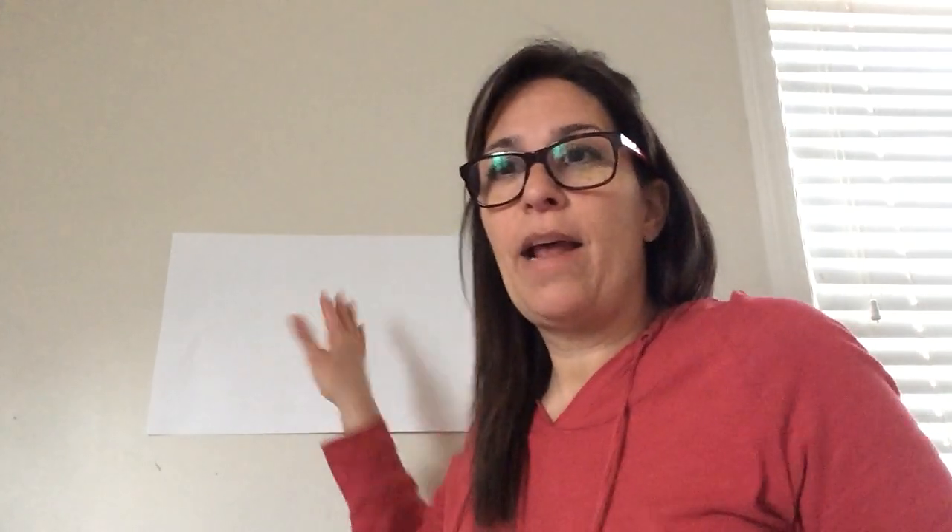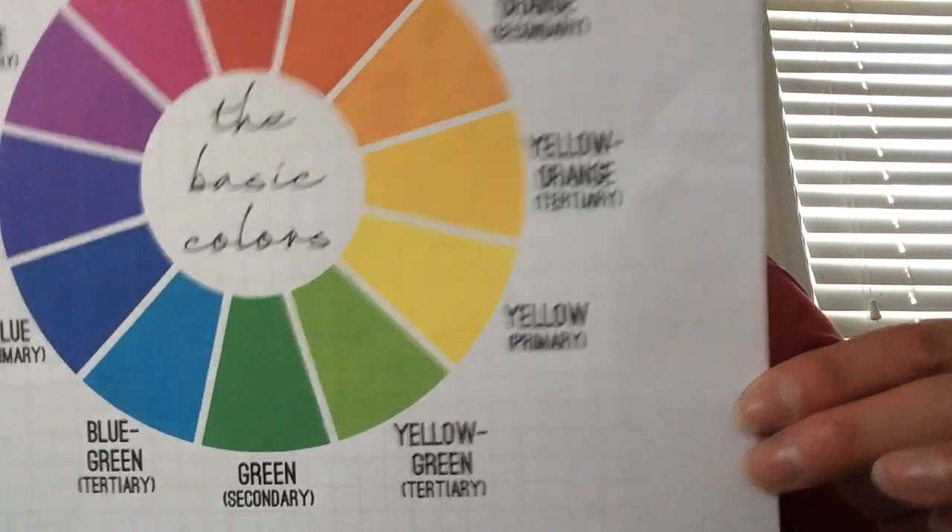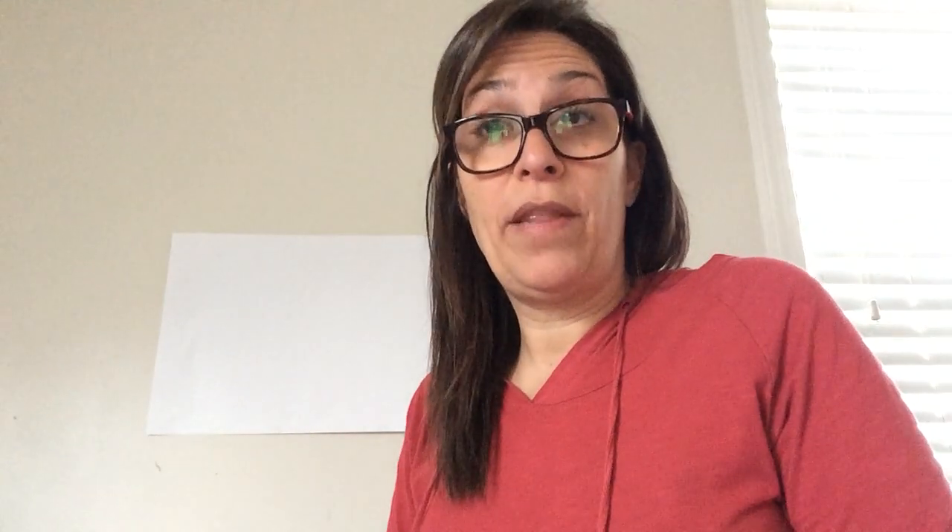We talk about — and you all know about — a color wheel, and I'm going to make one up here. We talk about primary and secondary colors, and whether you're in kindergarten, first grade, second grade, or third grade, you've all learned about these colors. Here's a picture of a color wheel, a true color wheel with all the colors on it. This week we are going to talk about one that you didn't learn about on the color wheel.